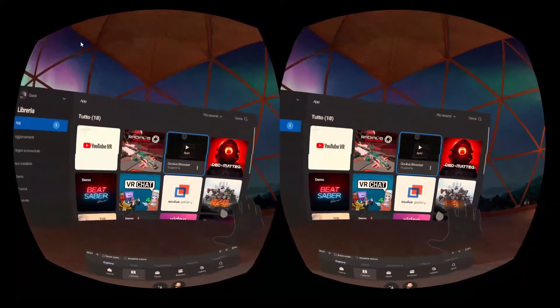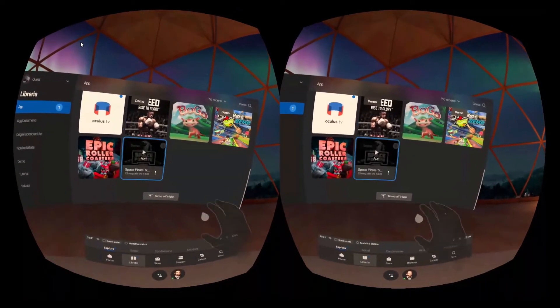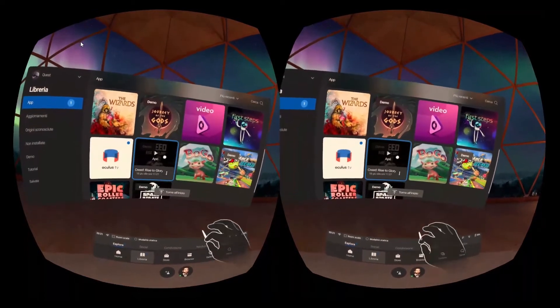Hello, I'm Frantone Leader Sky Ghost. As you've seen, today I'm trying the hand-tracking on the Oculus Quest and I want to tell you about my experience with it.